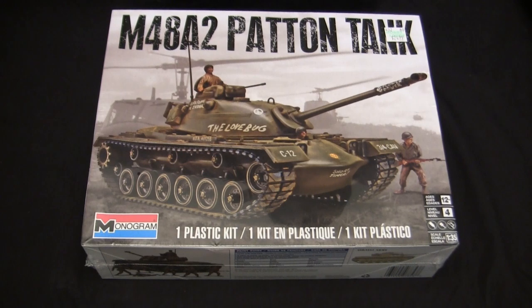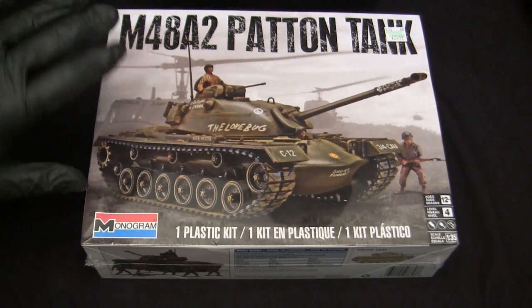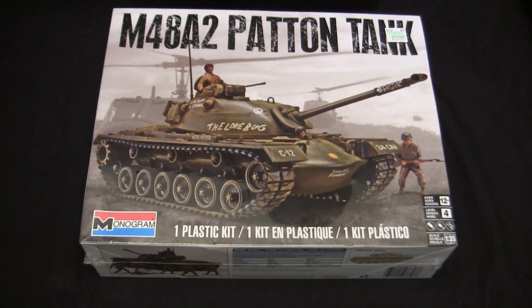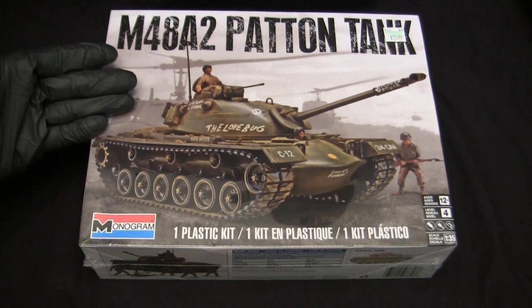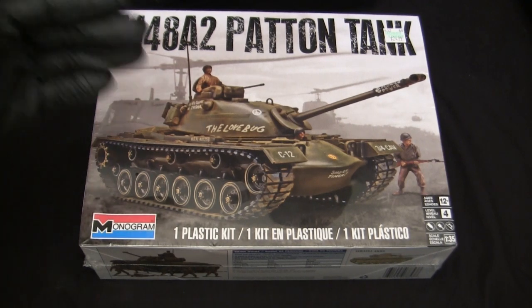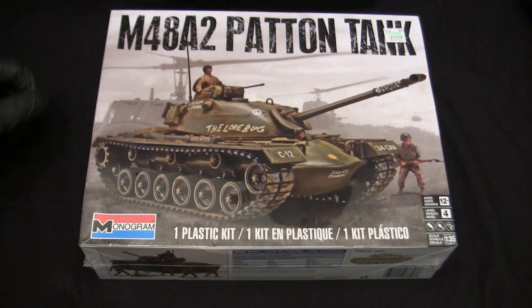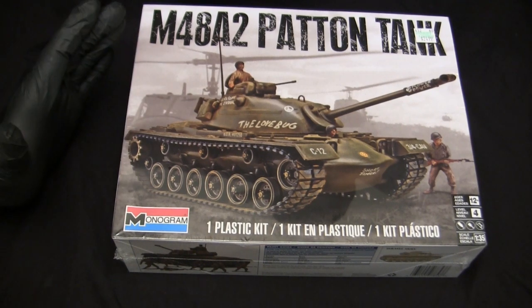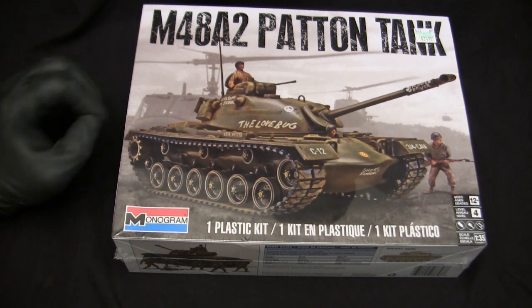Before that time, you would have Lifelike producing kits in 1/50, Aurora in 1/48, Renwald in 1/32, and Monogram also hitching their wagon to that scale. The M48 kit here is really 1/32nd scale, which is slightly bigger than what we're used to seeing today in 1/35. During this time period, the U.S. military had just adopted and started fielding the M48A2 Patton tank, so this kit was really cutting edge and state of the art for its period. When it first dropped in 1958, it was the best detailed, best scaled, and best engineered plastic tank model kit on the market, bar none.